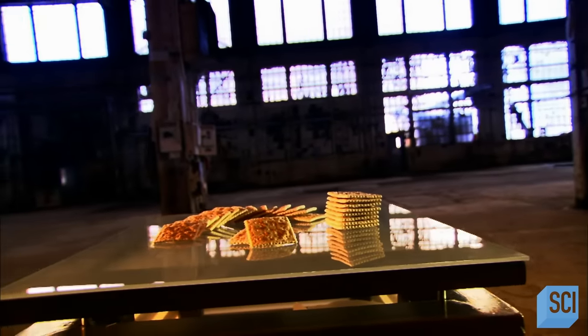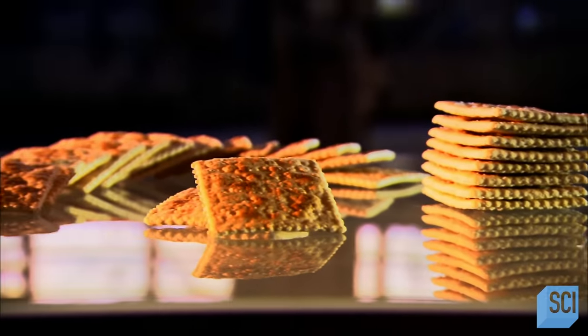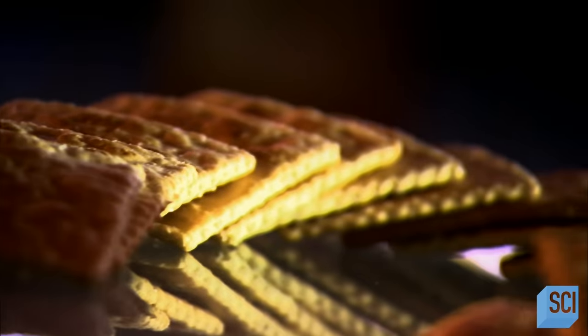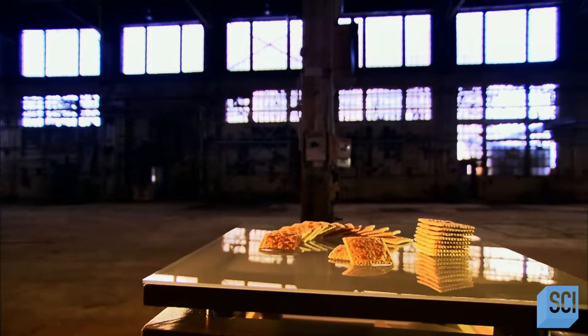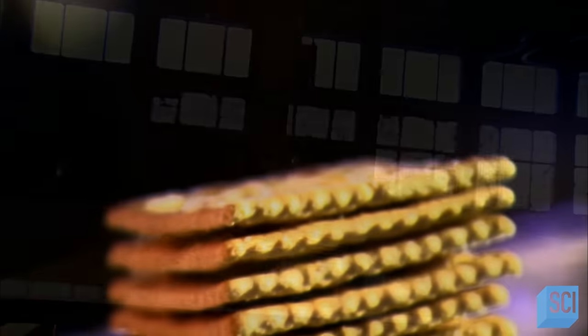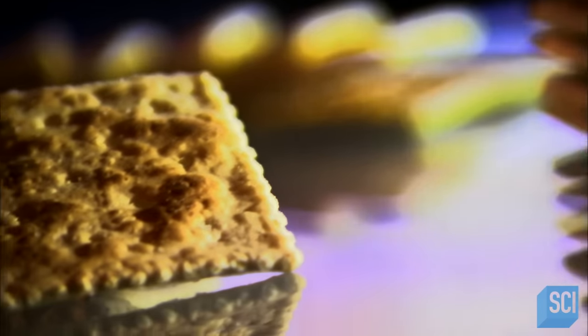Soda crackers are also called saltines, originally a brand name that over time became a generic term. You can eat them plain or spread something on them or crumble them into soup. Doctors even recommend eating soda crackers when you're nauseous because they're dry and easy to digest.